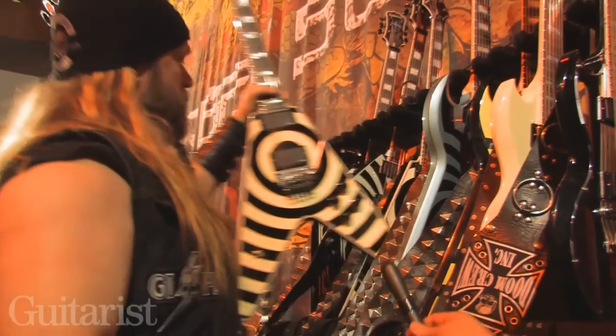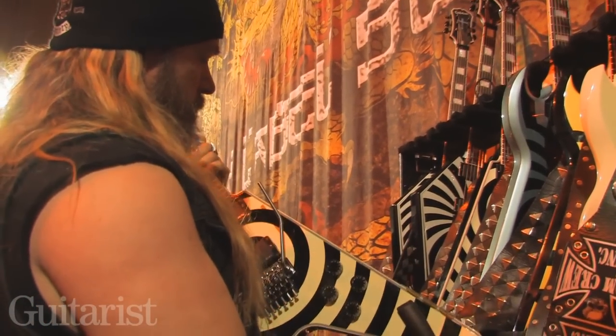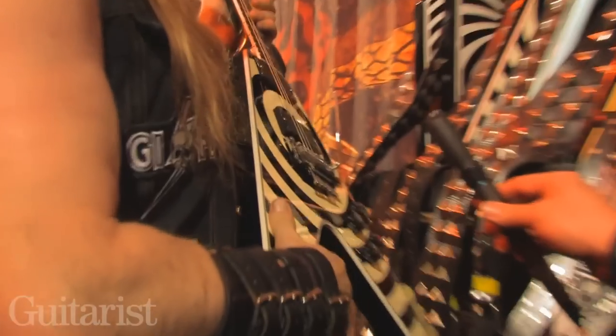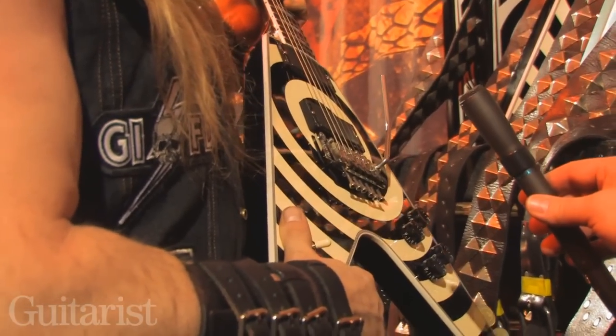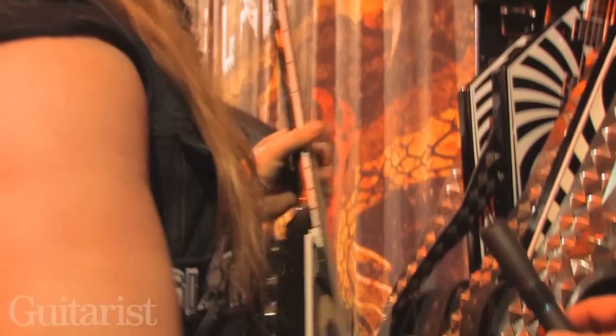My flying Vs — bringing these suckers out with the Floyd Rose. Basically a Gibson Flying V Custom, ebony fretboard, maple neck.